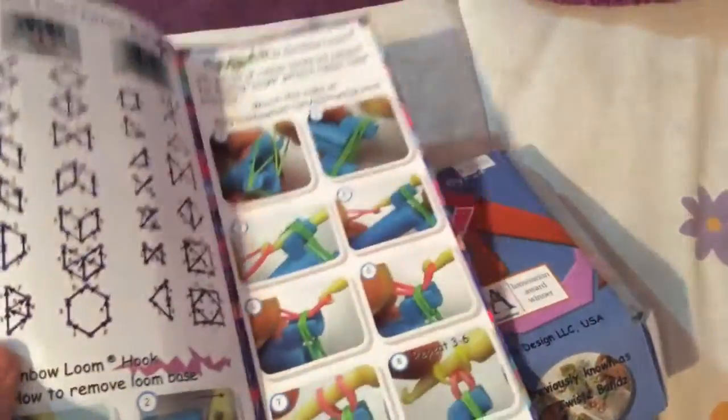What the rainbow loom includes inside. It includes a manual. It will show you how to make the easiest one in the mini loom and the moon. This is how it looks.